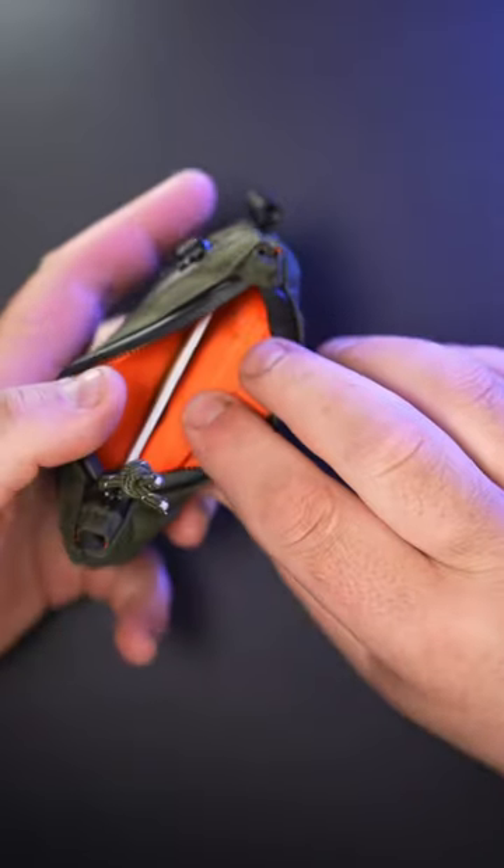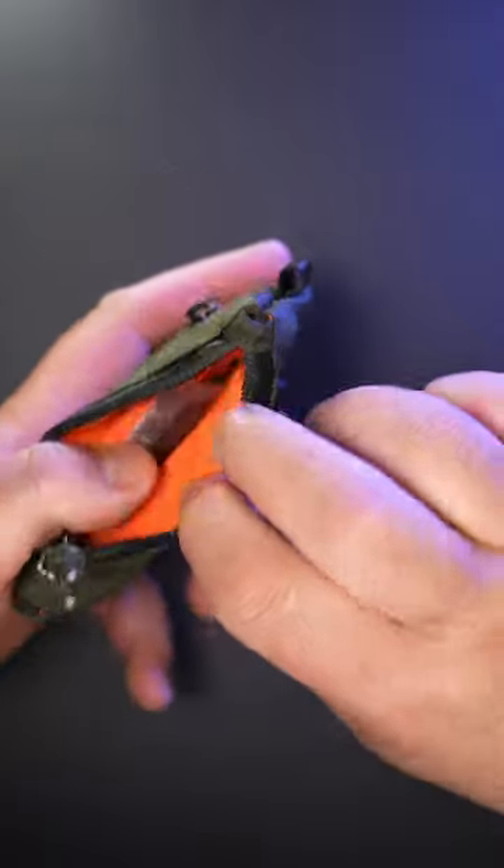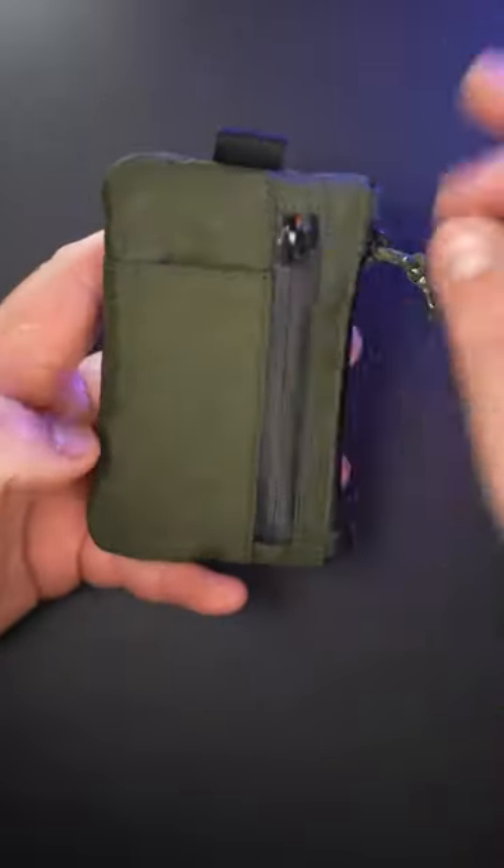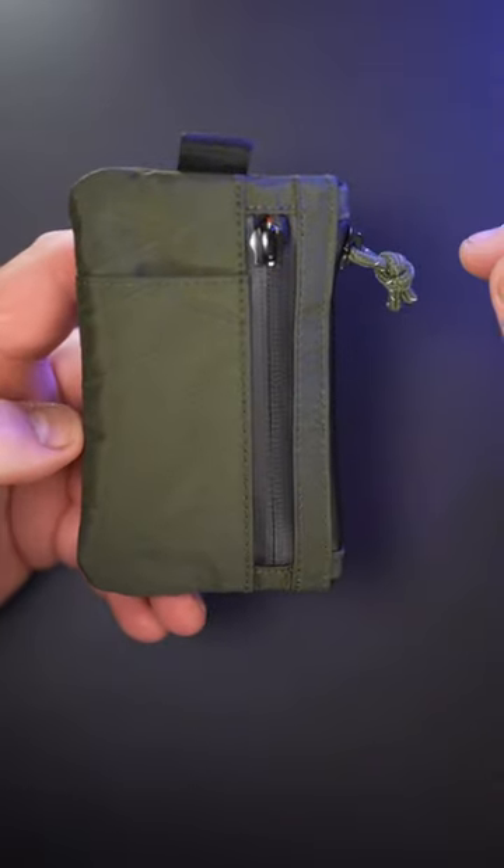Then in the middle, one side: driver's license, bank card, and on the other side, cash. I really love that orange. That's basically it — so you take this and your phone and that's your minimal carry.